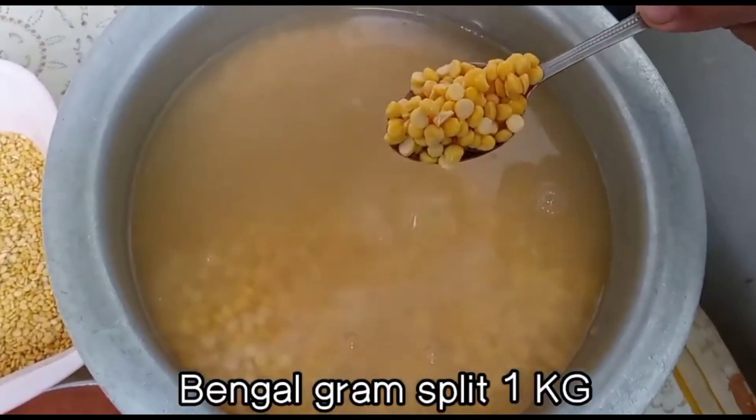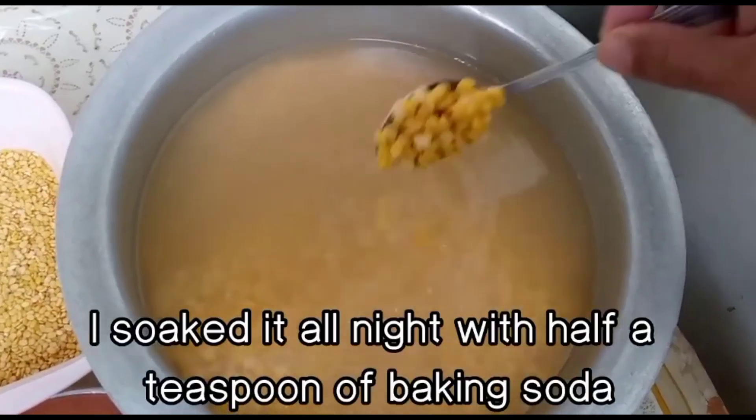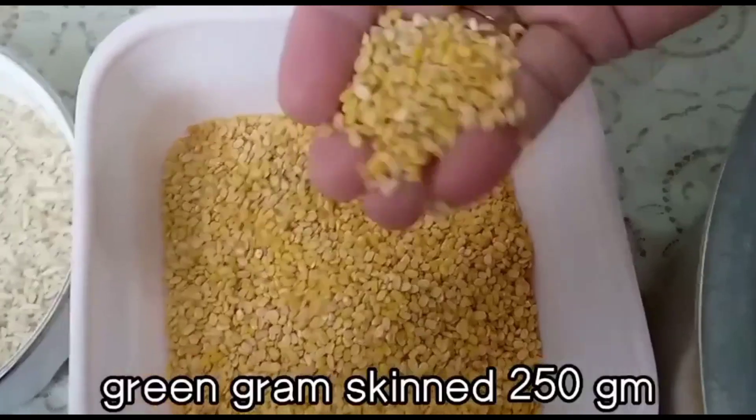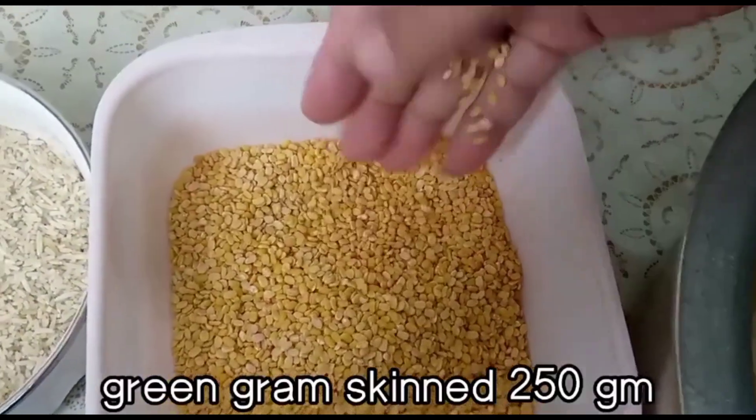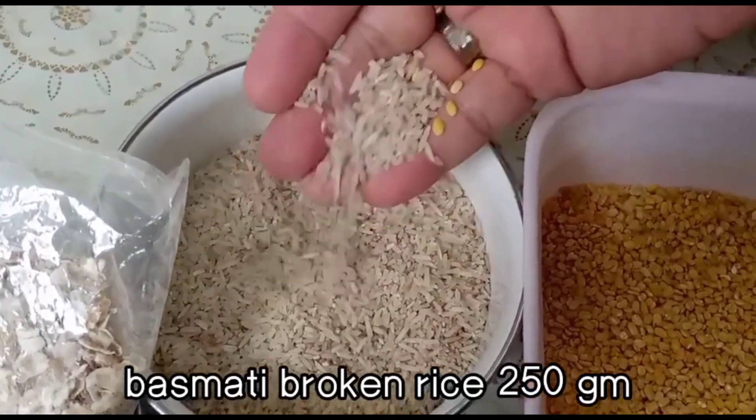Yeh maine ek kilo chane ki dal li, isko maine soda lagake — half teaspoon — soak kar diya tha. Yeh moong ki dal hai, dhuli, yeh maine ek pao li. Aur yeh chawal ka tota hai, yeh bhi maine ek pao liya.